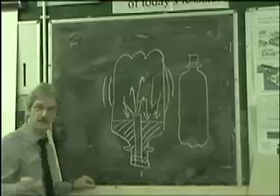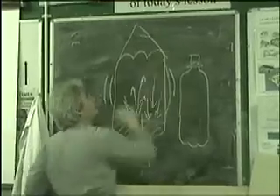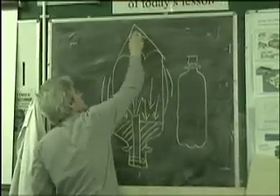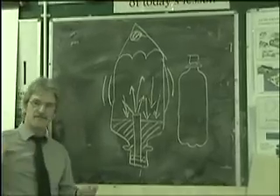The only other thing to think about when making these rockets is that we put a nose cone on the top and we must put some weight in at the top, otherwise it will not work. Okay, so that's the preamble.